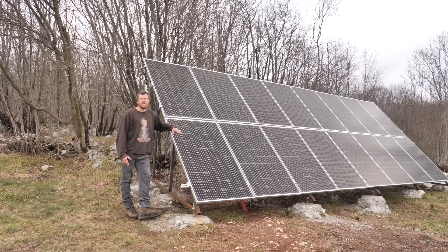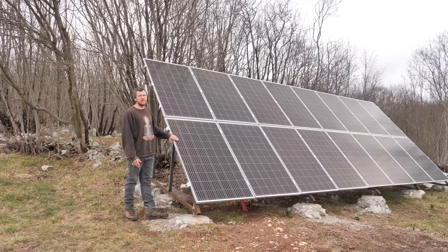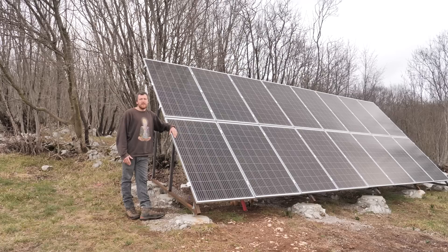I didn't film anything while I was building this solar panel array. Before I started, I thought that this would be just a quick work, not so interesting to film. But then, as I was going, I realized that it was quite complicated and a pretty big challenge, as I didn't know anything about solar panels.